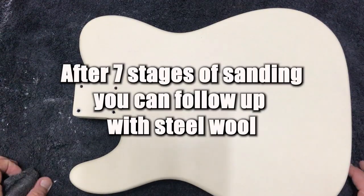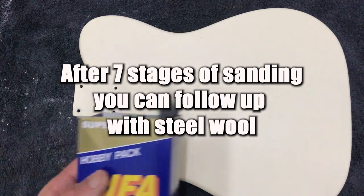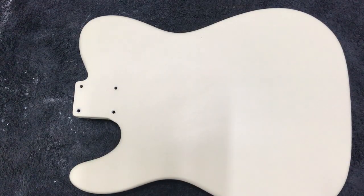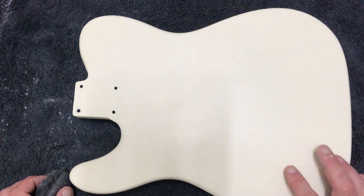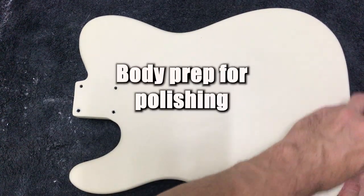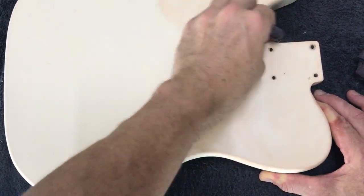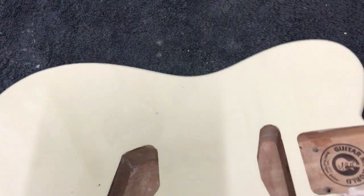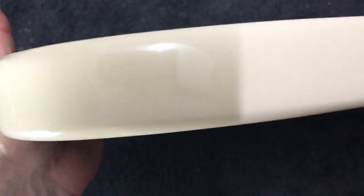I've finished the wet sanding and now we're just going to follow up with some fine grade steel wool. This super fine grade steel wool you can generally pick up at your local hardware store. What it will essentially do is remove any scratch marks left from the previous high grade of paper. I've finished polishing up the TE body and as you can see we've got that nice glossy reflective surface back on the guitar.